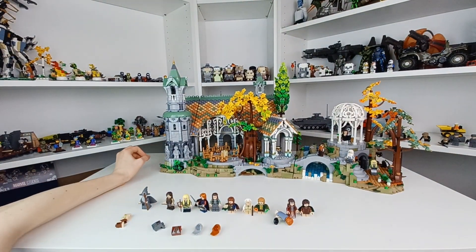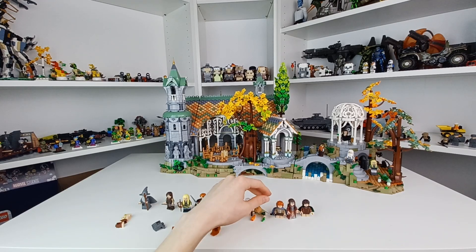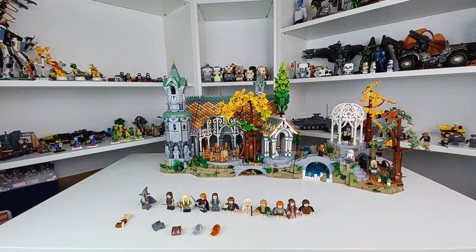My tripod situation is just embarrassing, but this video is gonna go up on Monday and my review will probably go up Tuesday, because I do kind of want to have a little more time to think about the set.